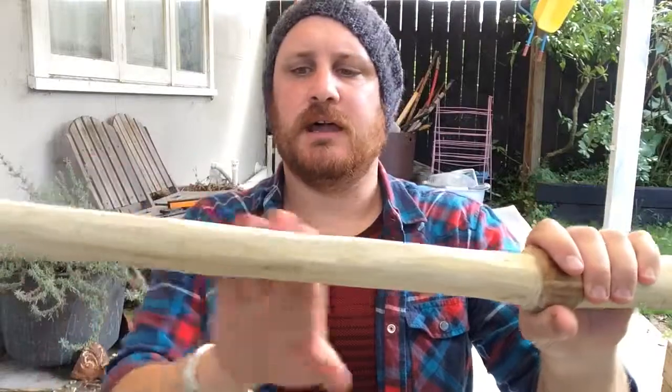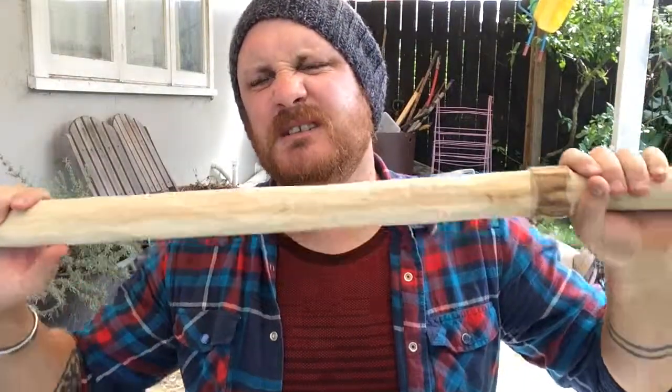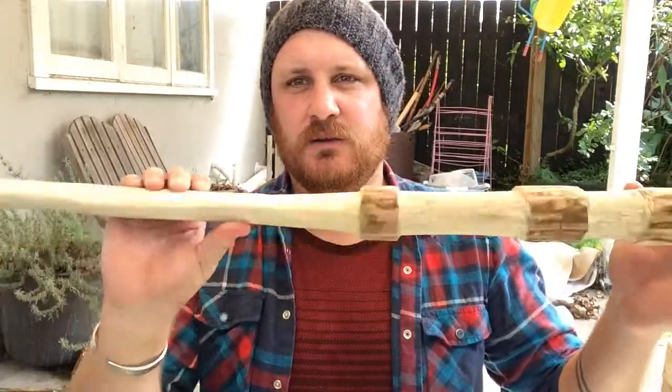After that, once it's all nice and smooth, I'll give it a nice oil. I'm debating whether I just oil it - because it'll look lovely and I'll keep it forever anyway - or paint it silver just to give it that whole prop look. I think I will have to paint it silver just to make it look like a sword, otherwise the kids are just going to fool around with it and think it's a toy. We'll see how we go.